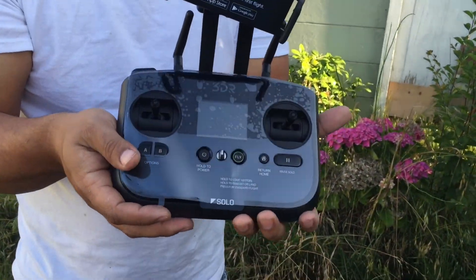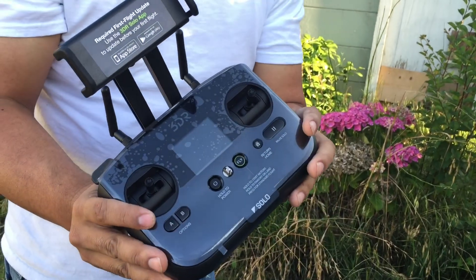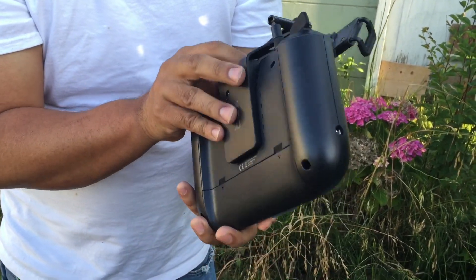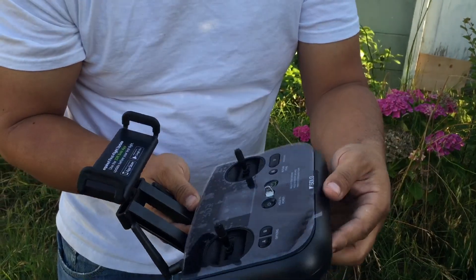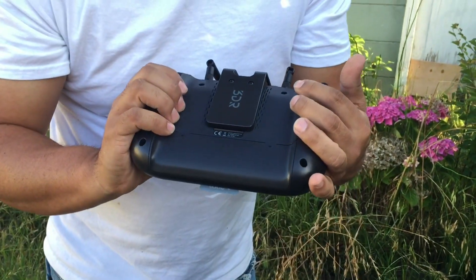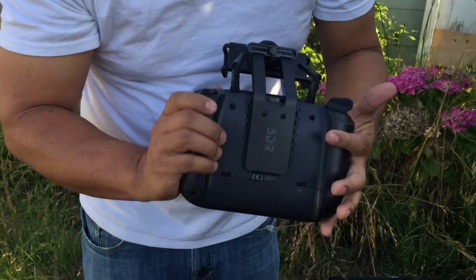Here is the Solo controller. It looks like it has a lot of durability built into the construction. I remember seeing one nearly identical to this at the trade show Drone X conference in Santa Cruz. Wow, this feels great - love the weight of it. Let's see what else we have to do to set this up.